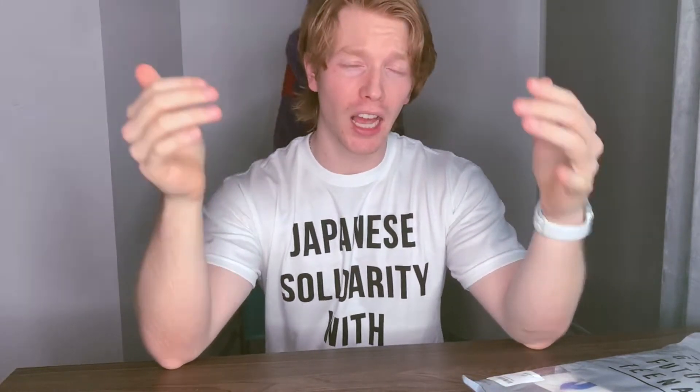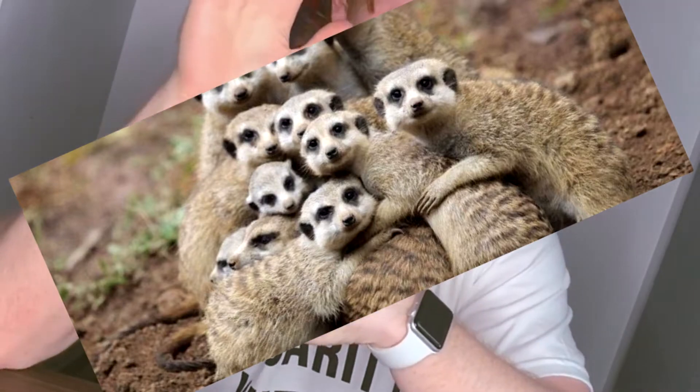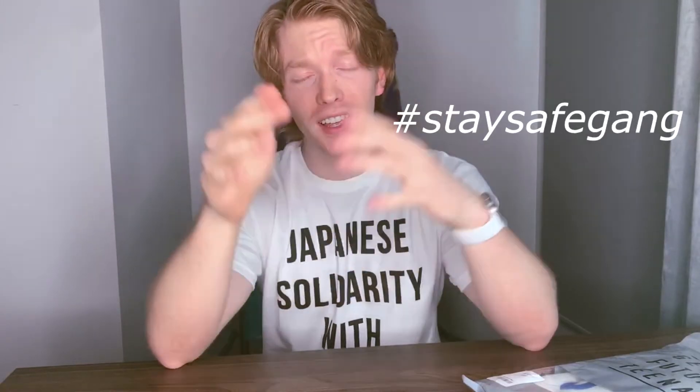Welcome back to Passport Style. If you are new to the channel, I want to give you a hug, but we got to keep at least six feet apart. Today, I have a really interesting video for you guys. We are going to dive into the quality of a brand new shirt from Human Made, and we're going to find out which is softer — this shirt or butter.